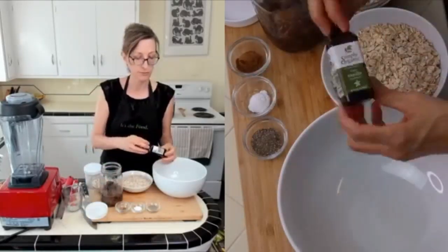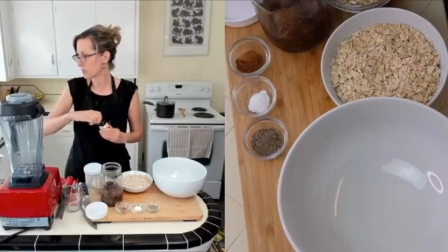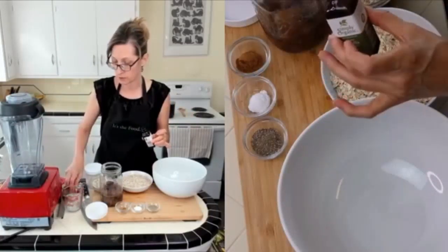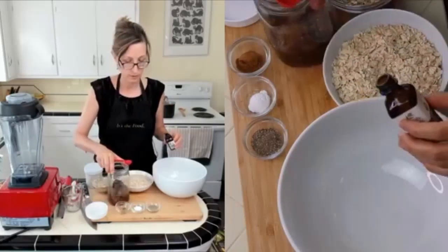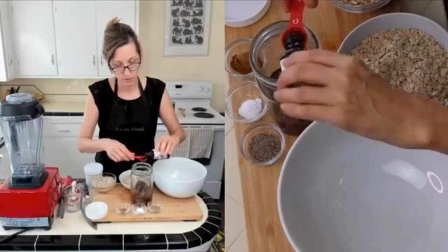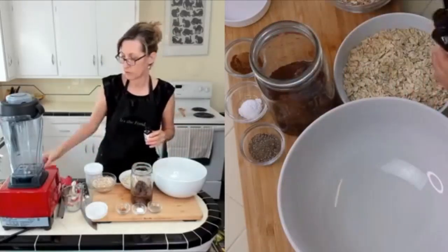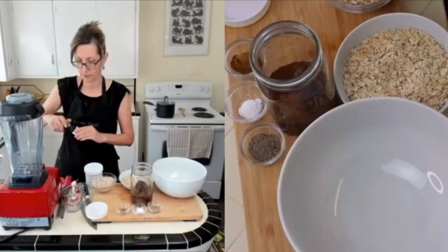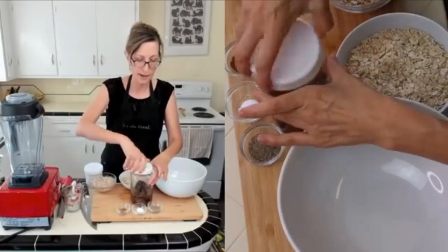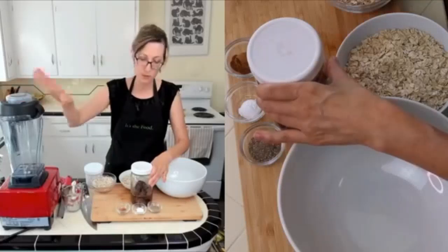We're also going to add a little bit of vanilla extract — one and a half teaspoons. If you don't want to use the extract, you can use the actual vanilla bean if you want. I'm going to leave that for now and come back to it because we have to use our blender to grind the flour first, before I put the wet stuff in.